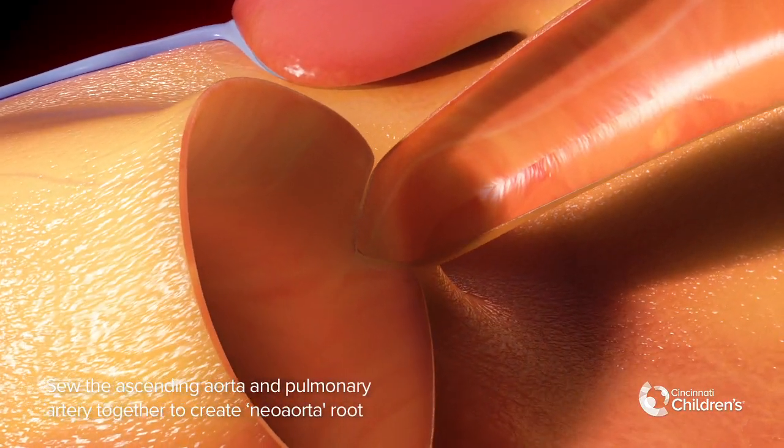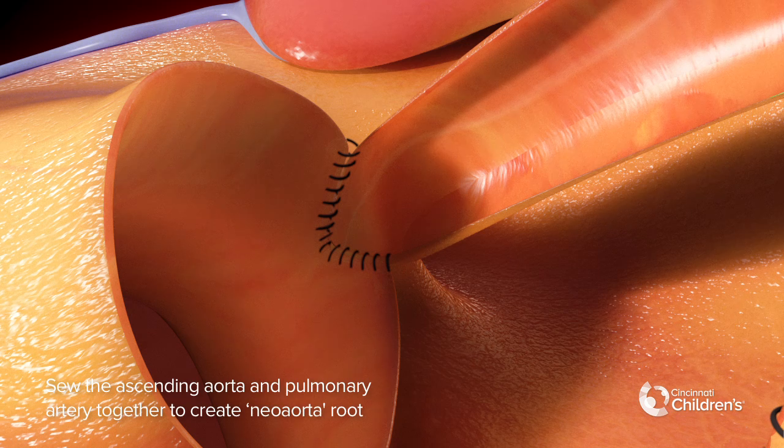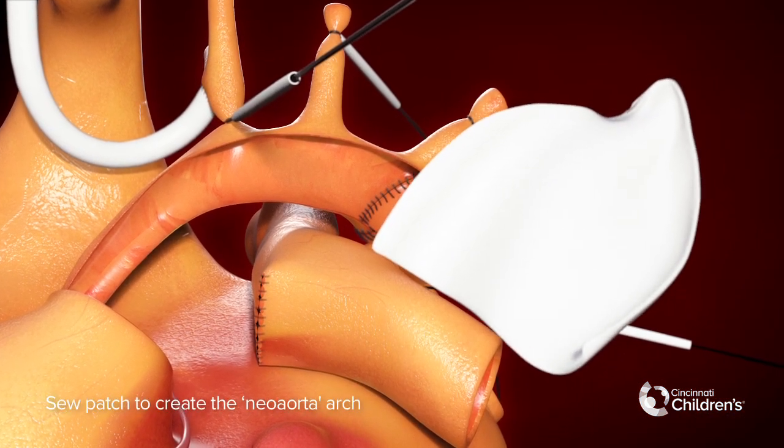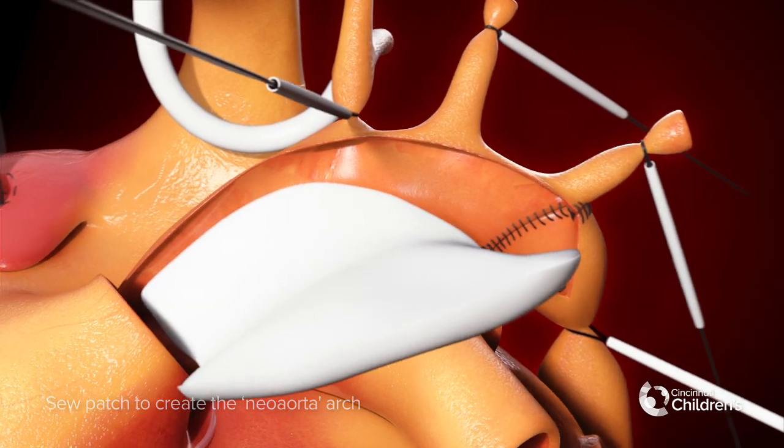Sew the native ascending aorta to the pulmonary artery to create the neo-aortic root. Use a patch to create the neo-aortic arch.